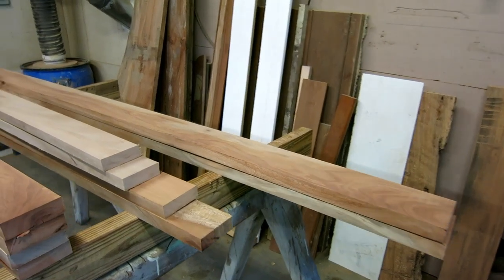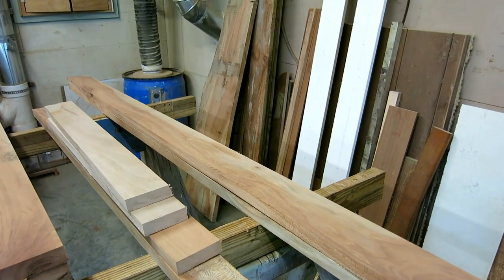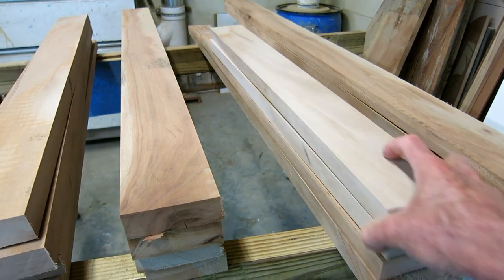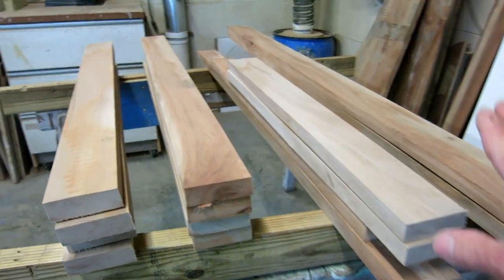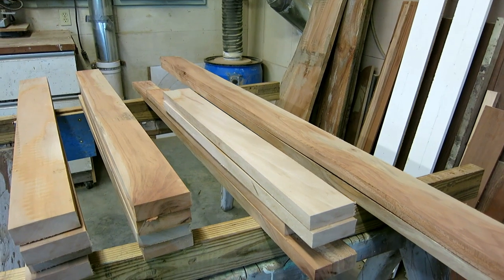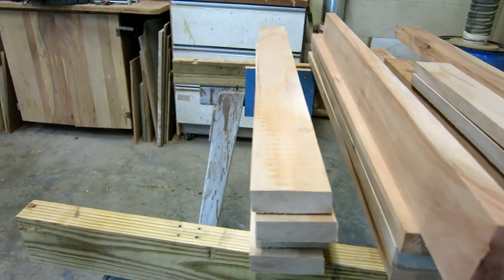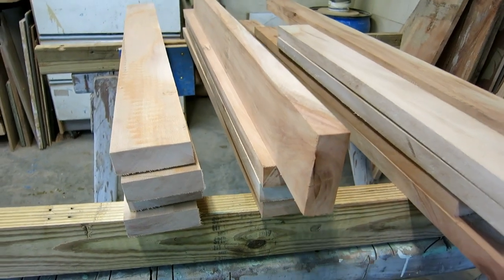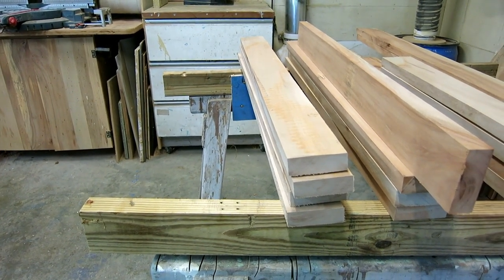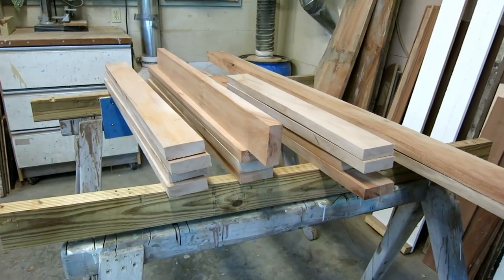Right now I have the two long stringers that go the length of the bed — they just need to be straight and that's all there is to it. I have enough material to glue up pairs. The foot legs are going to be two feet tall, so that's one pair and two pairs. Once they're glued together they'll be chunky enough to run through the jointer and square them up. The end boards, top and bottom stringers for both ends — these four are glued together to make the posts on the head, and they're a little taller at three feet.